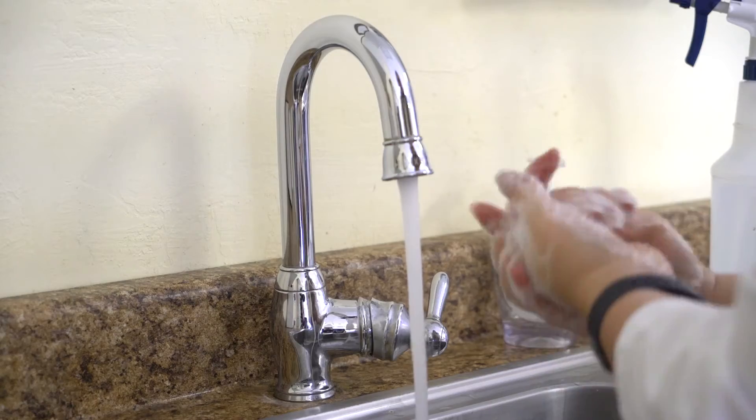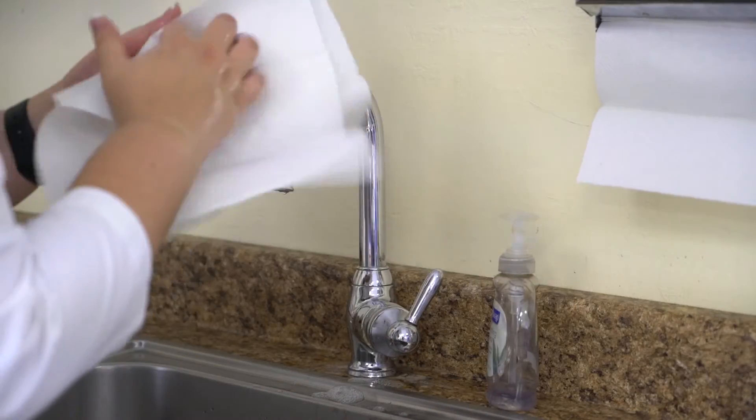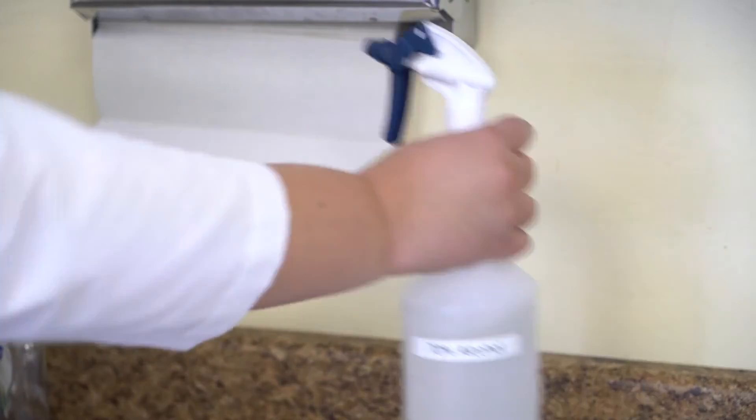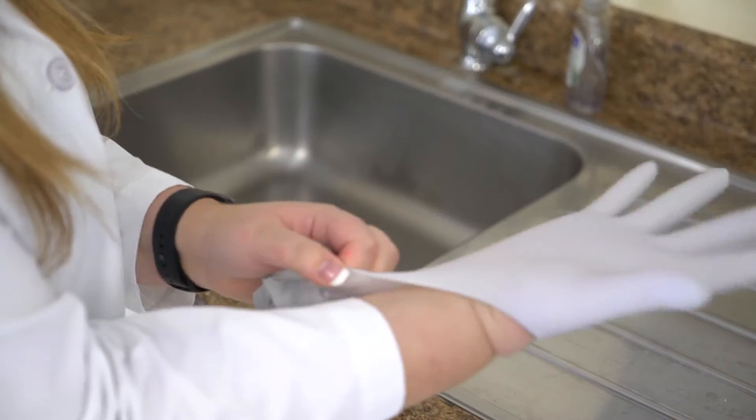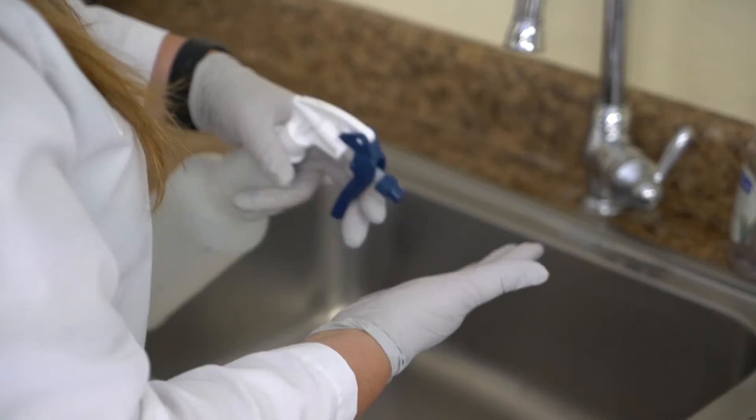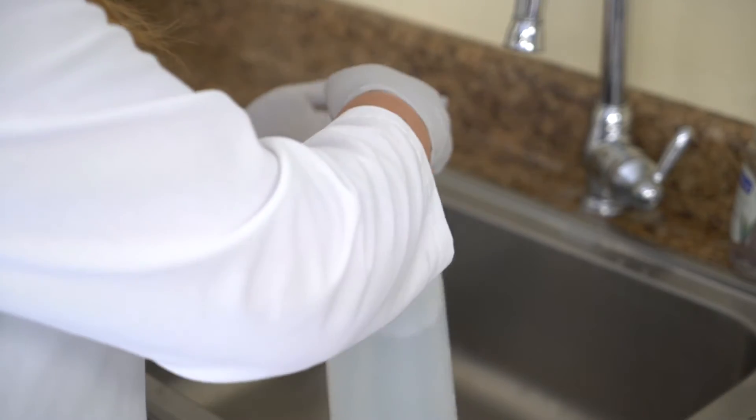Step 3: Wash hands thoroughly with soap and water, dry hands with a paper towel, and apply sanitizer after hands are dry. Wear clean gloves and apply hand sanitizer to the gloves.